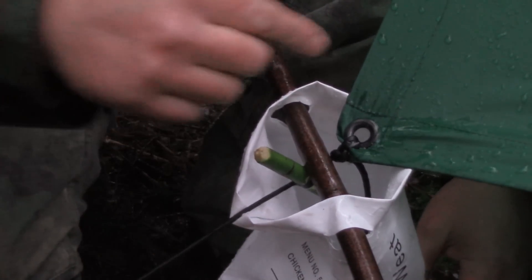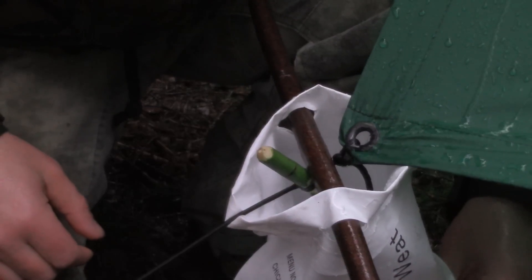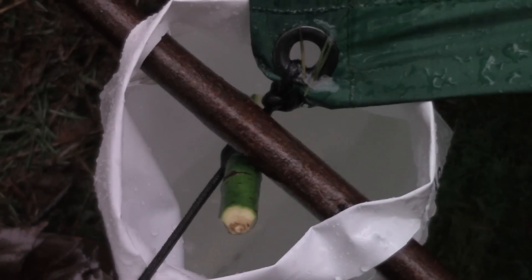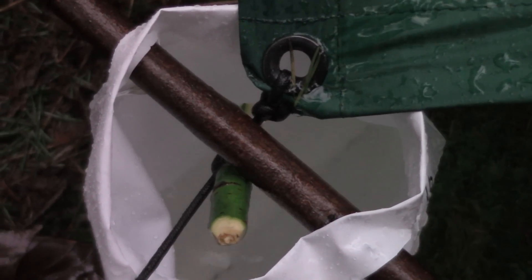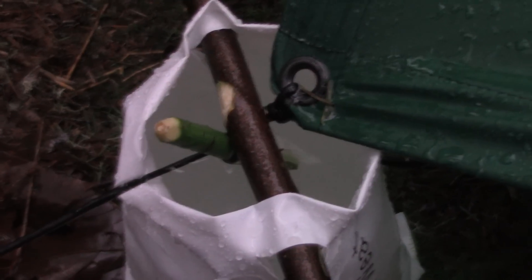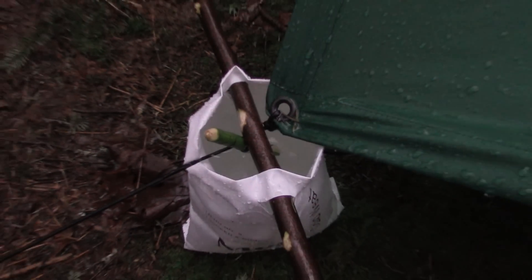You can already see the amount of water that's pouring in and filling this bag up. Each one of these bags will carry a half gallon of water. It's been about five minutes and, as you can see, this worked out well. In a rainstorm like this, the bag's full — that's about a half gallon of water in five minutes.